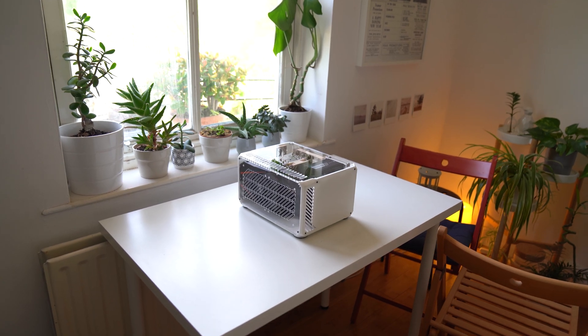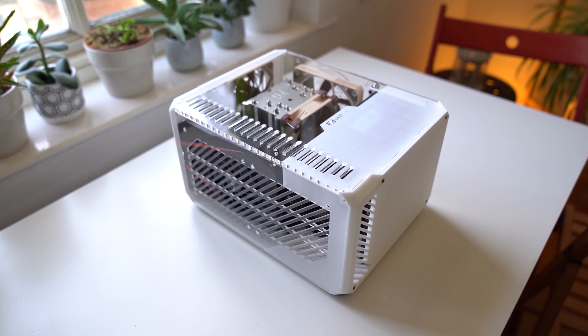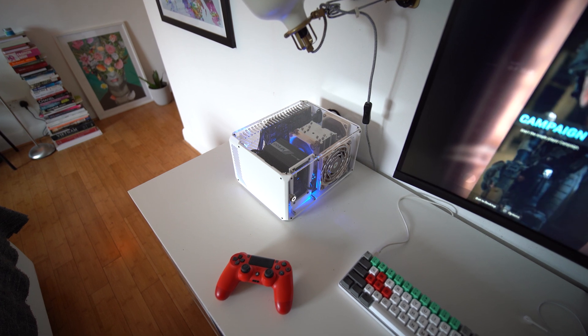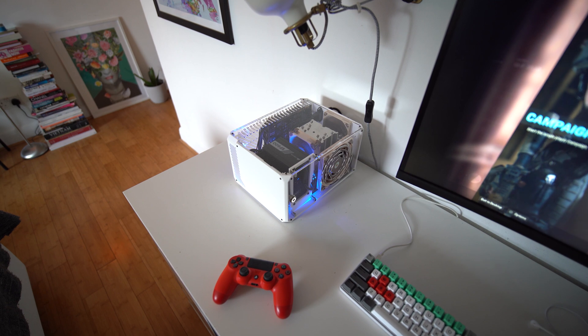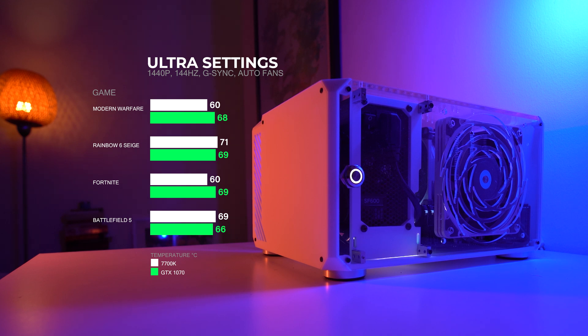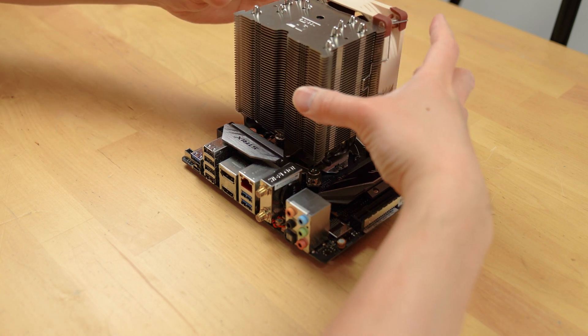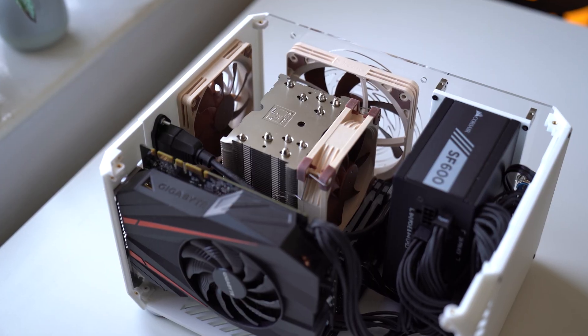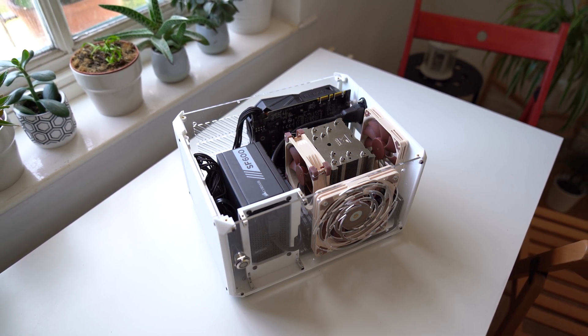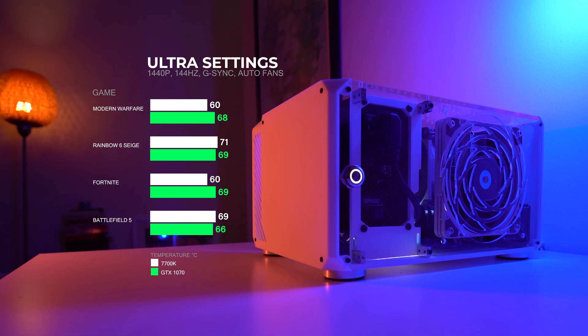Now let's take a look at the thermal performance for this case. Remember, temps may vary depending on the different panels and components you end up using. I played four different games at 1440p at 144Hz using G-Sync, with no overclocking and the fan set to an automated fan curve. For a compact case, I'm happy with the results, as both CPU and GPU temps across all games sit below 70 degrees Celsius, except for Rainbow Six, which went above 70 degrees from time to time. Maybe next time I'll use a low-profile CPU cooler to allow the slim 120mm Noctua fan to push more air in its direction, or I could set all the case fans to exhaust only. But overall, very good temps for a case this size, with reasonable fan noise levels when playing games.